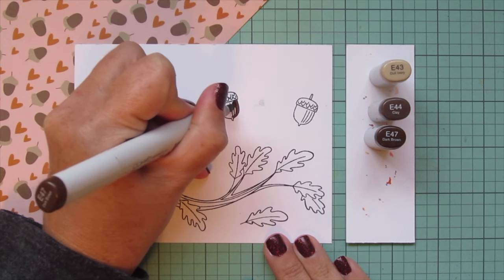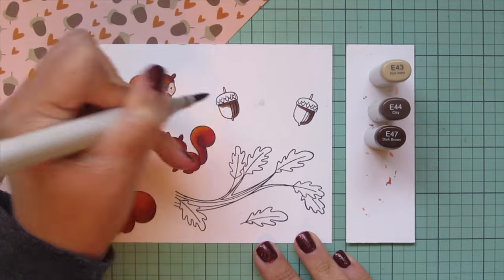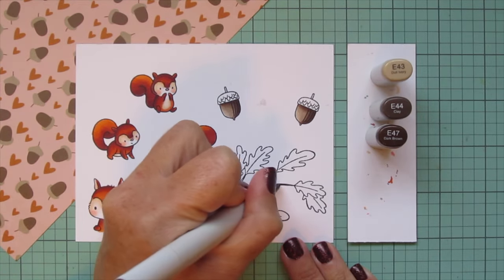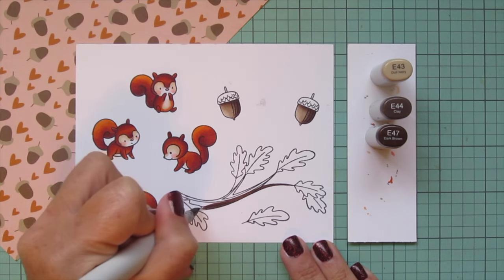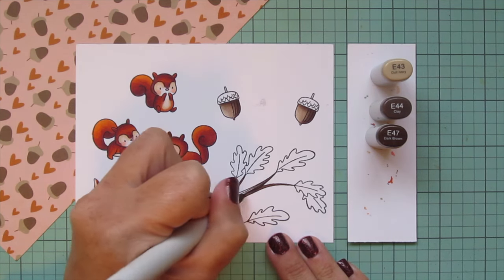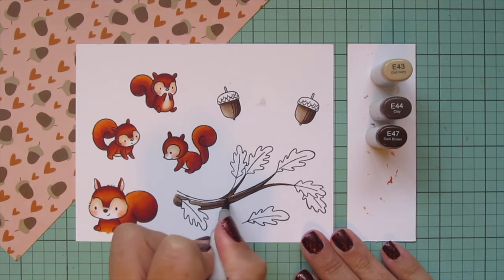Moving on to my acorns — I'm going to color them like the acorns on the pattern paper, so I went with a very desaturated, grayed-out brown: E43, E44, and E47. I add the darkest E47 where those lines are drawn, then blend toward the left with the E44 and then the E43. I'll also use these shades for my tree branch — adding E47 at the bottom since the light comes from above, so the top of the branch has the most highlight and the bottom is most shaded. Then I blend up toward the top with the E44 and fill in the rest with the E43.